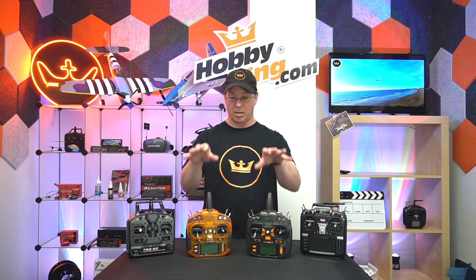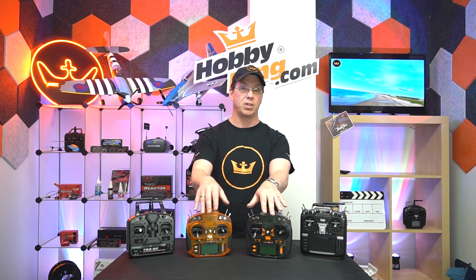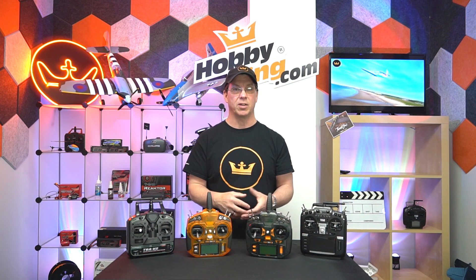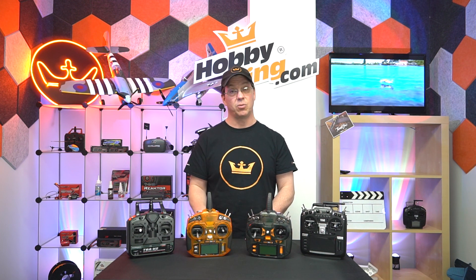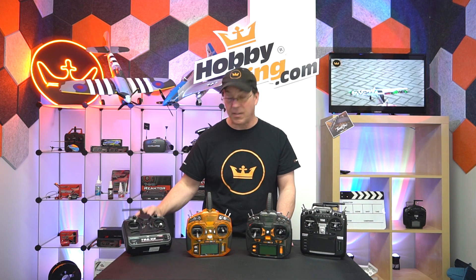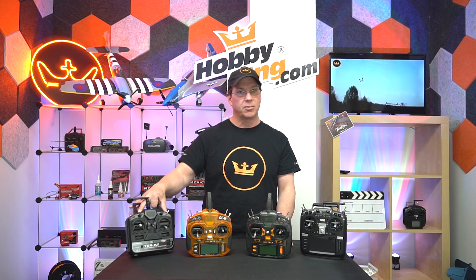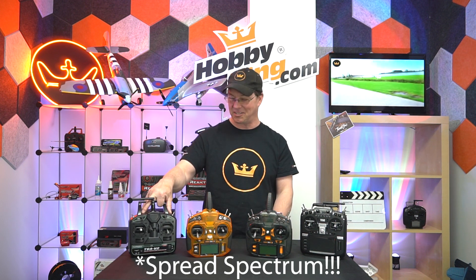One of the most common protocols is what the Orange uses — DSMX, and also DSM2, which is the older version. DSMX is the newer, more robust version; I encourage everybody to use that, though DSM2 is still very popular and works great. This radio uses AFHDS — Advanced Frequency Hopping something — you can find the full name online.